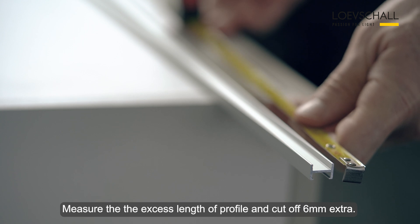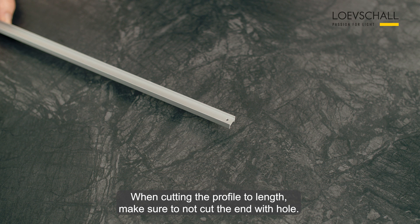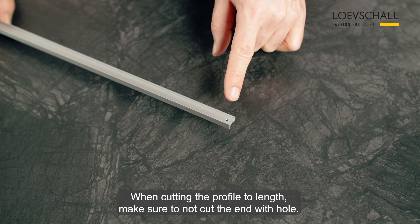Measure the excess length of profile and cut off 6 mm extra. When cutting the profile to length, make sure not to cut the end with holes.